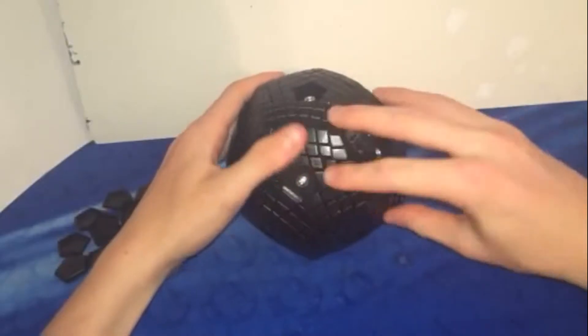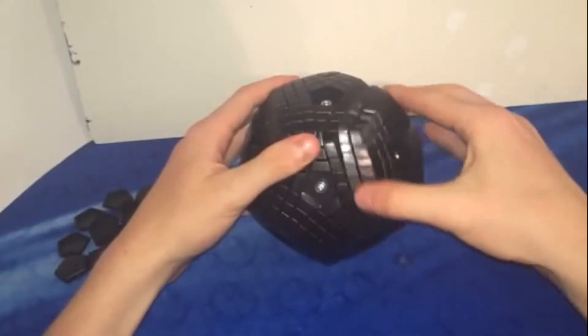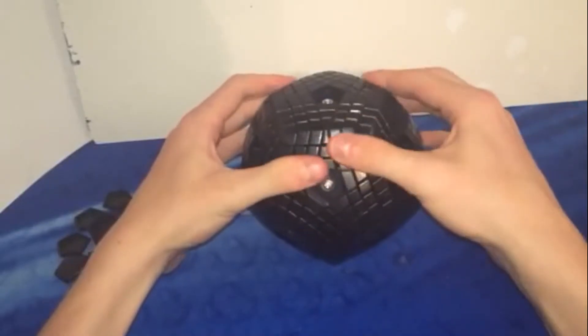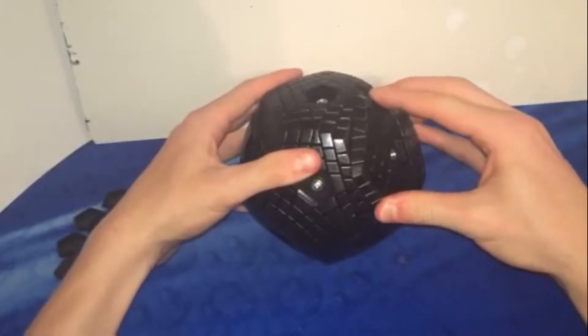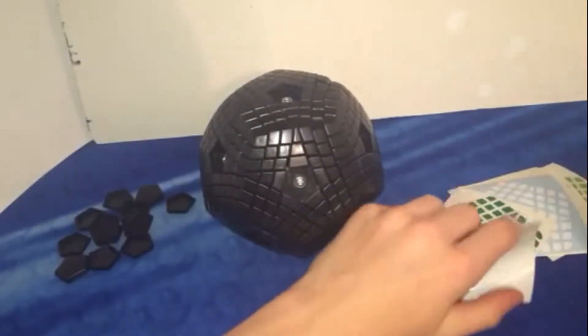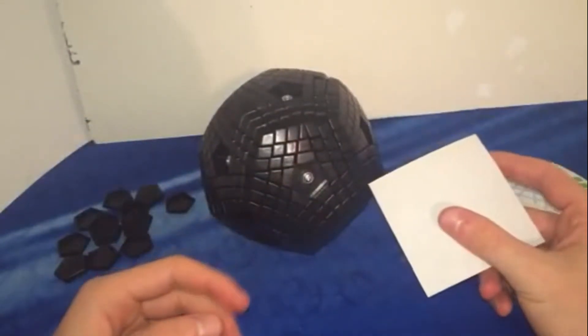It actually turns pretty good now — it's very smooth. When I first got it, it was extremely locky. It's kind of fast, and it can corner cut, but it is prone to popping. The worst part is I have to sticker it all, but at least I have application tape for that.